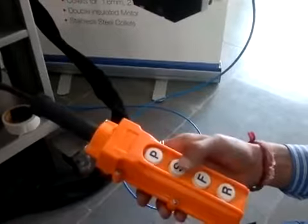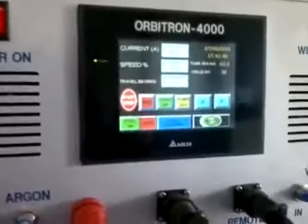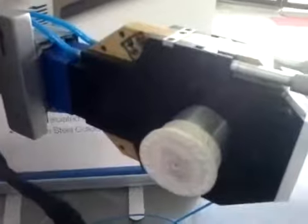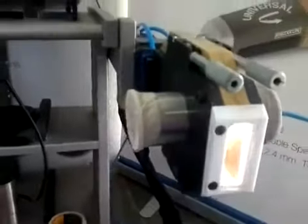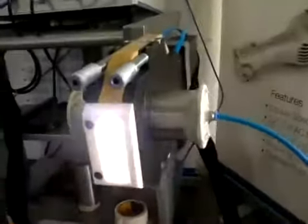Now press S to start the weld cycle. Now shielding has started and welding has also started.